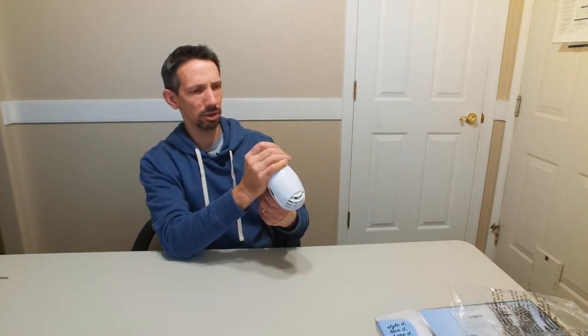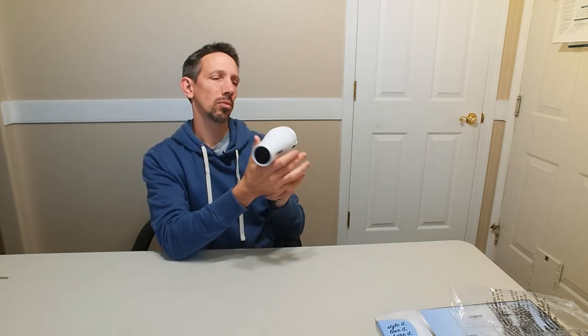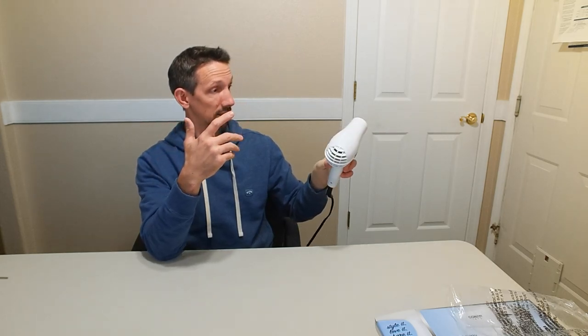That feels pretty warm right there, just had it on for a little bit. It's about as basic as it gets, but it gets the job done — puts out some pretty good air. Thanks for watching this video. Have a great day and I'll see you next time.